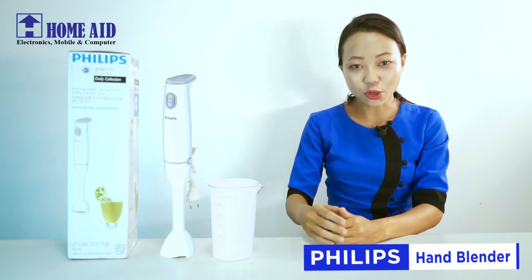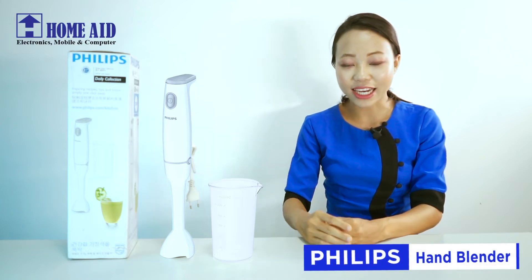Hello everyone. I'm going to show you how to use the handguns to make the handguns.